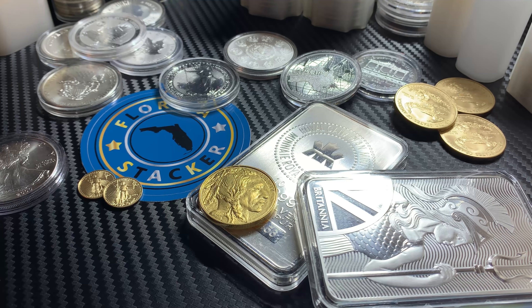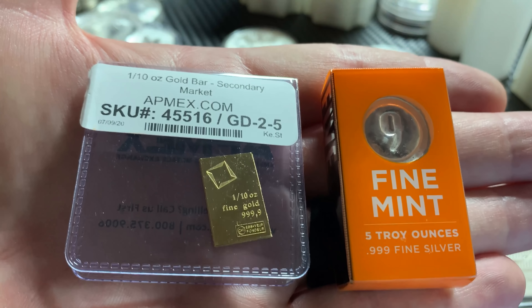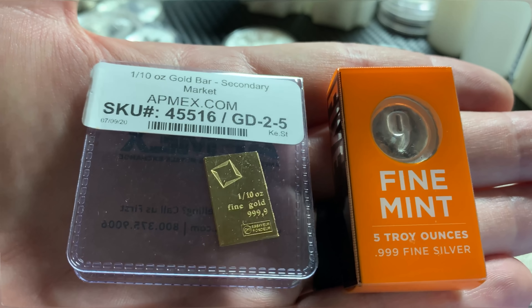Hey everybody, Florida Stacker here, and in today's video we're going to go over lower premium gold and silver bars. Stay tuned.